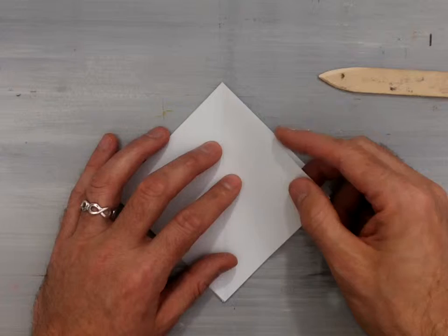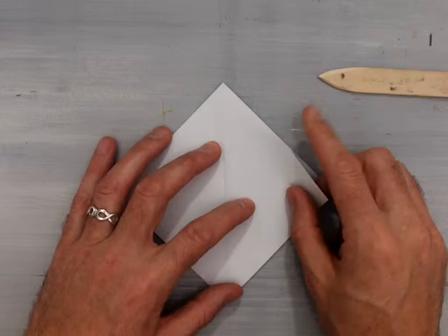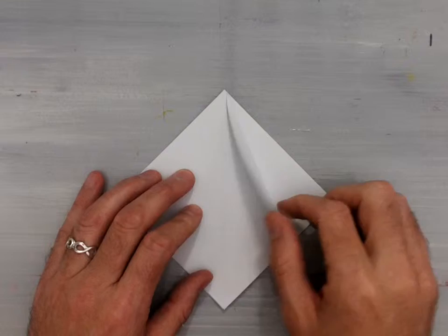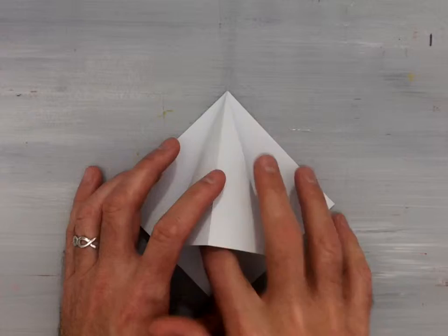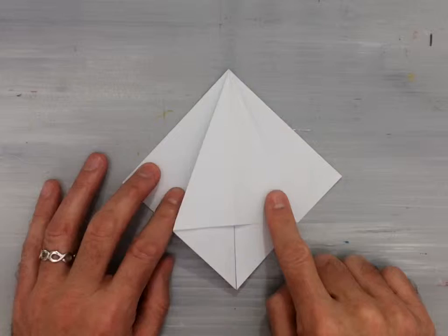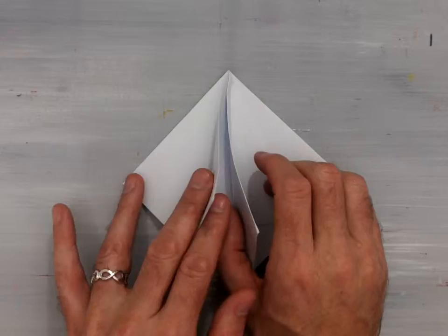Now we're going to take the top edge here. Typically to make a bird base you would use the bottom edge and fold it into the center, but we're going to take this top edge and fold it into the center so that it's just along that center line and crease that valley fold nicely. Then unfold it, lift that flap up, separate it, and squash fold it so this crease lines right up with the center. This is the move we're going to do three more times — once on each remaining flap.